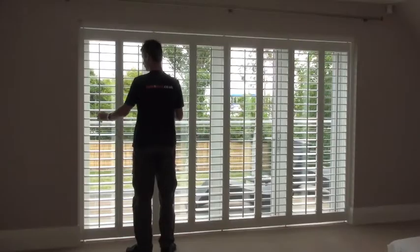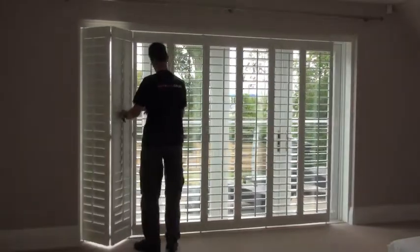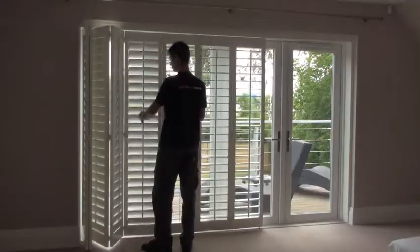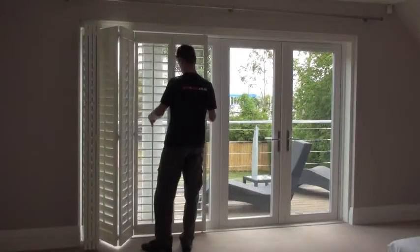In this video you can find out how track mounted shutters are opened and closed. Starting from the side, they fold back to close the louvers and pull open the first bifolded shutter towards you, then work your way along the shutters closing the louvers and opening each shutter where they hinge towards you.